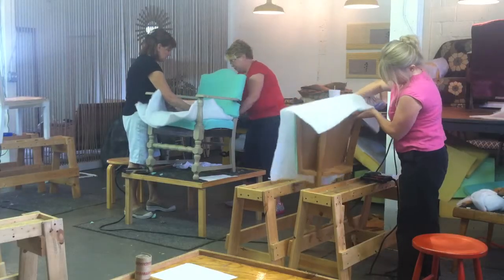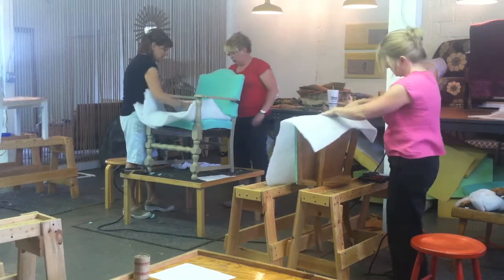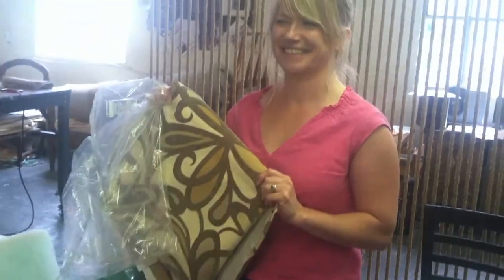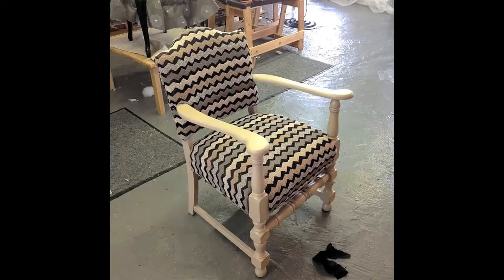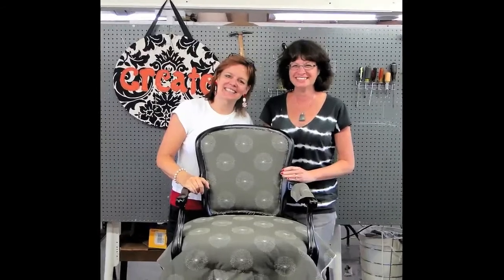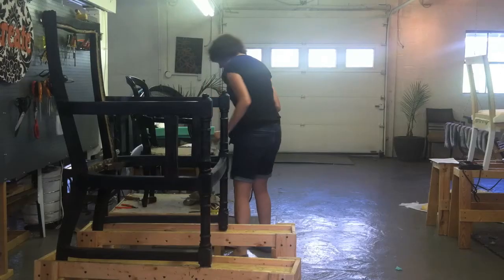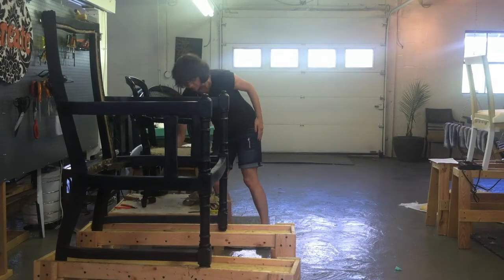It's an intense class, but one that's full of fun and fellowship, and you'll gain confidence in your skills in a supportive environment. You bring foam, fabric, and a chair. You can find the right one at thrift stores, garage sales, or perhaps your own basement. An open-armed side chair is a perfect choice. Or you can purchase a chair from Mod Home Ec Studio once you arrive.